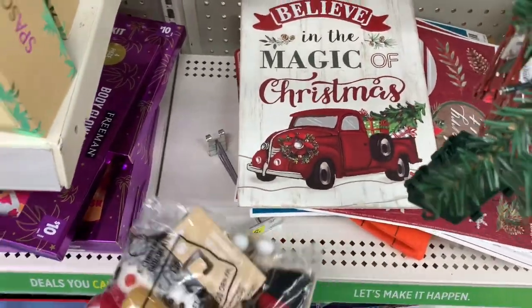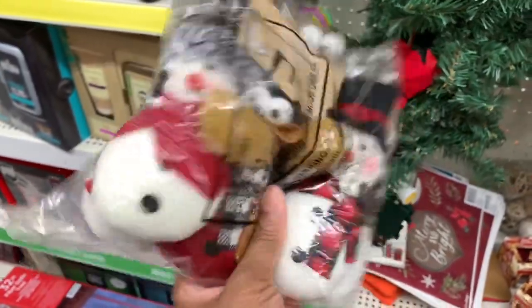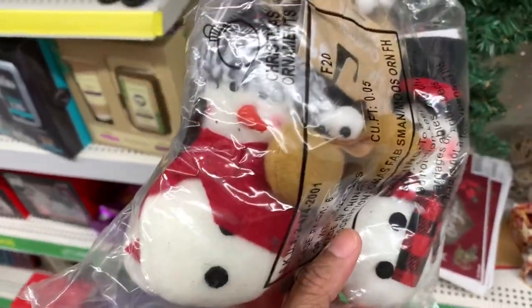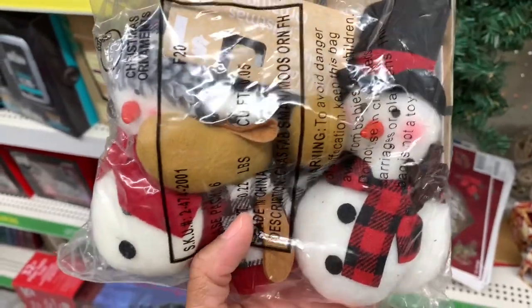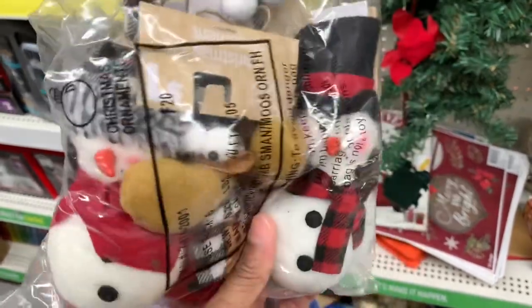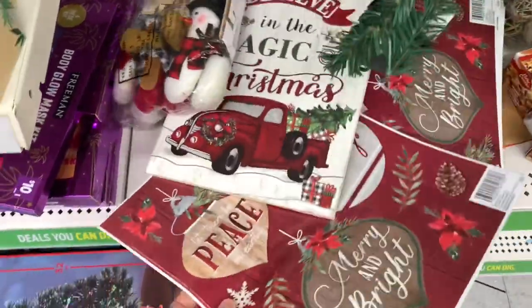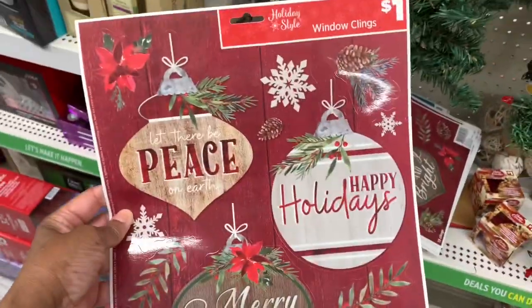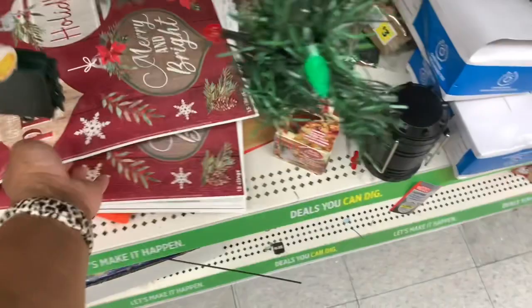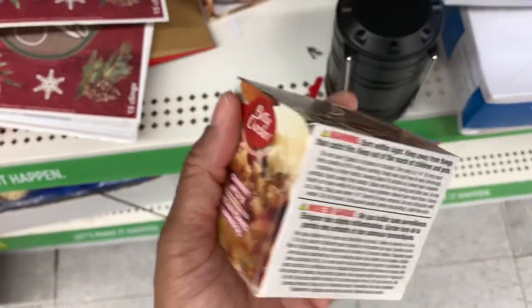They have a lot of stuff scattered all over the place. They have this Christmas ornament set — you get three: the Santa, the two snowmen, and the deer — and they're a dollar; they just haven't taken them out of the pack yet. They have the window clings here for a dollar. They have the Betty Crocker cranberry apple pie candle for a dollar — it doesn't smell like apple pie but it does have a little scent to it.